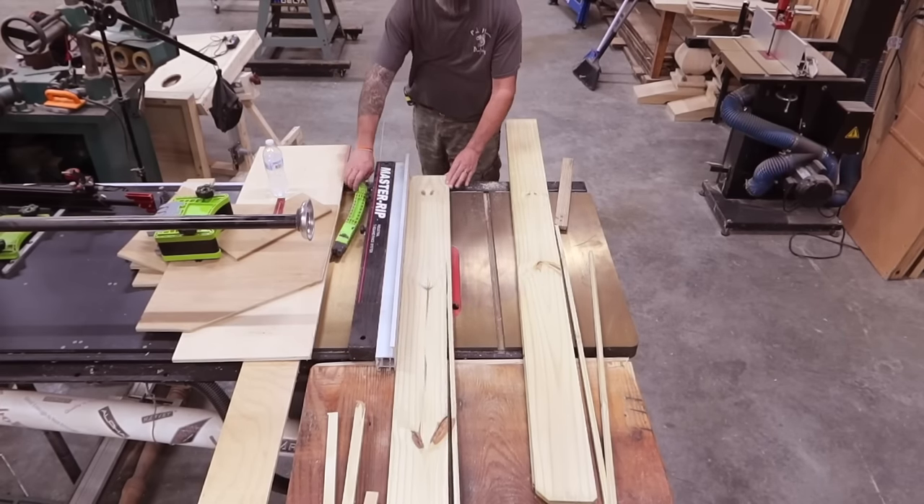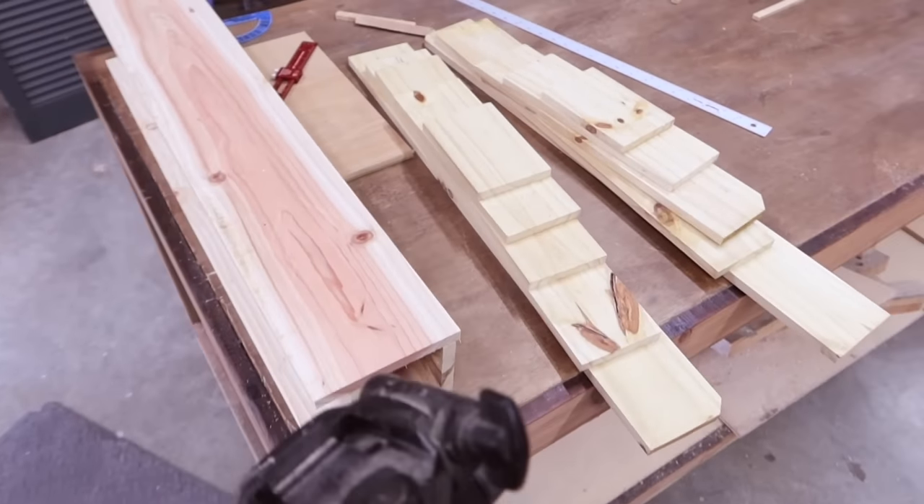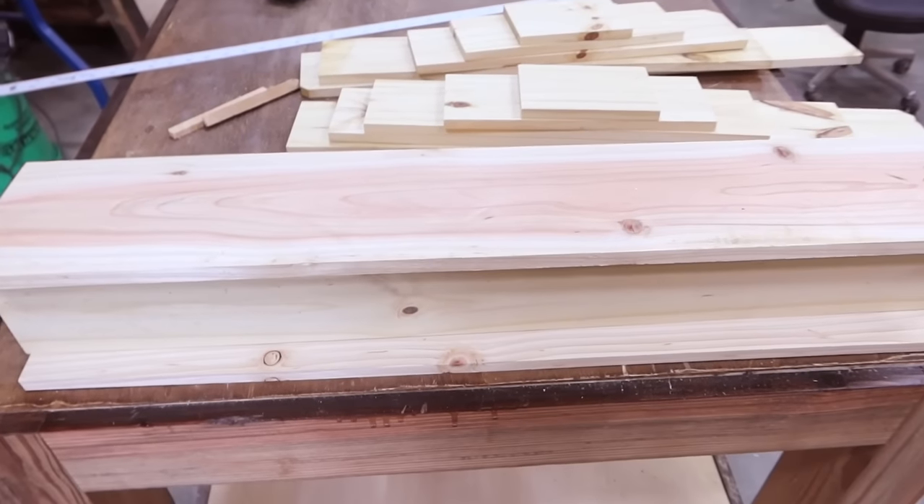When it comes to cutting the shingles we'll cover that separately. Here we are — the main parts for the build. Now let's go ahead and prep these parts for assembly.